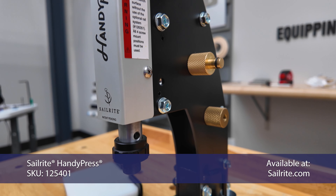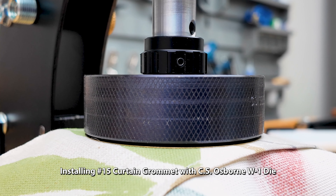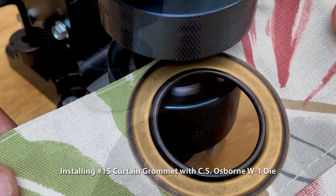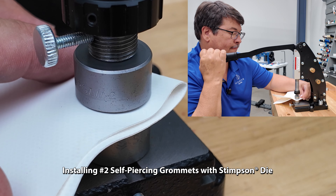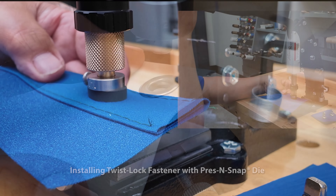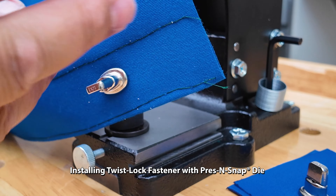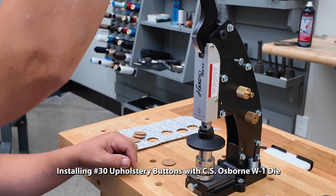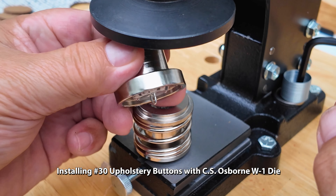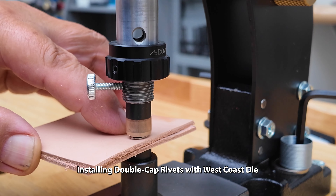Before we get started, you need to know that the HandyPress may just be the best hand press ever made. Besides the fact that it takes almost any brand die set made for any brand hand press, it has some major advantages that other hand presses don't come close to matching. I highly recommend you watch the demo video showing the amazing features of the HandyPress — click the link in the description or in the upper right-hand corner of this video.